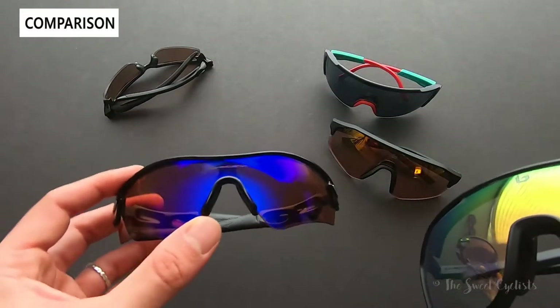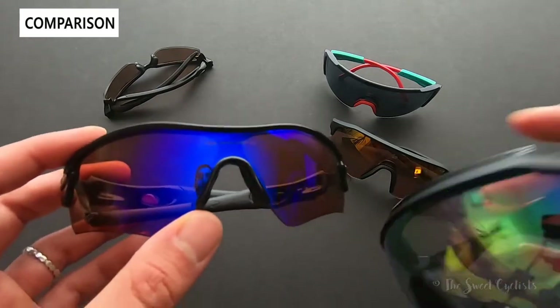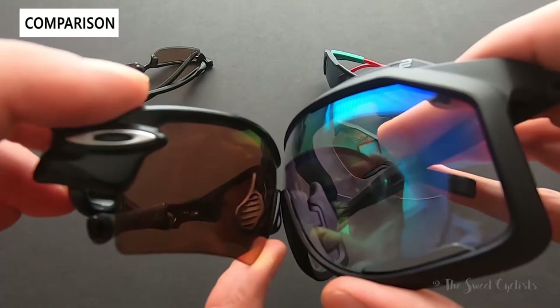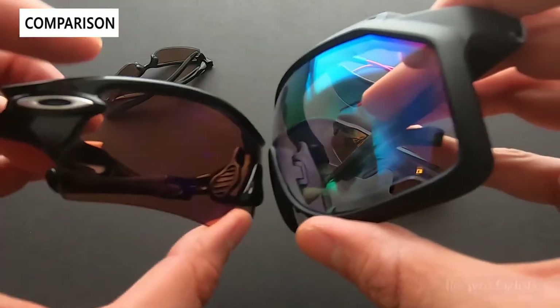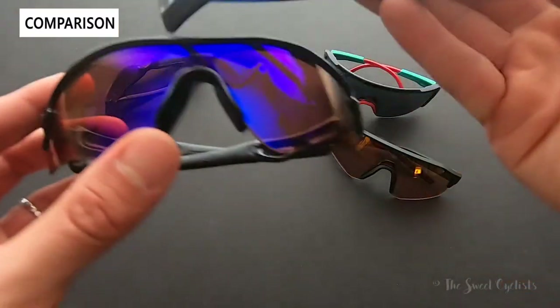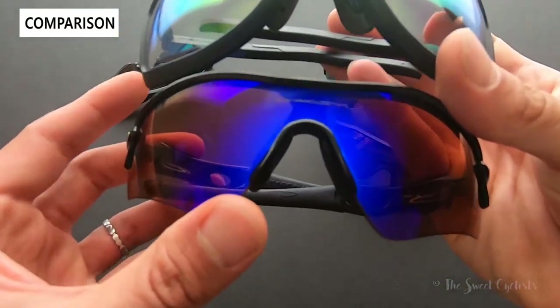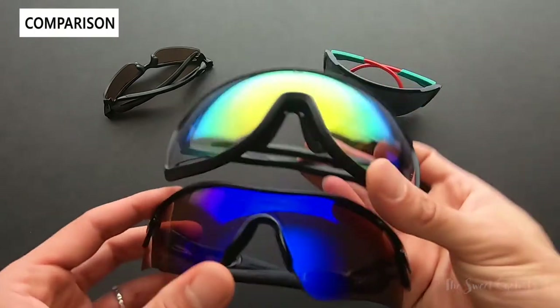Another sunglass I've ridden with is the Oakley Radar — these were actually fairly large, but this is the standard version. Putting the nose pieces side by side, you can see how much the Chrono Shield extends out wider and further down. Much bigger field of view — you won't really see the edge of the lenses and you get a lot more coverage.